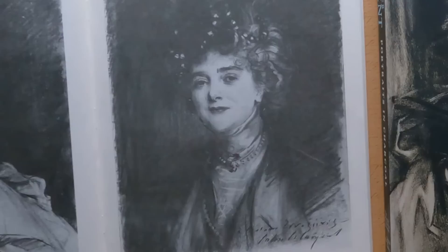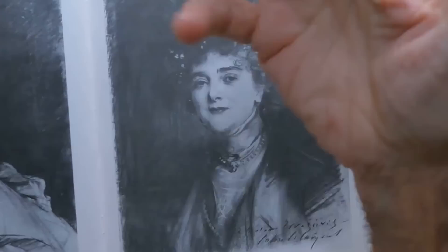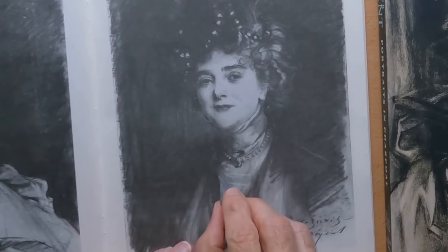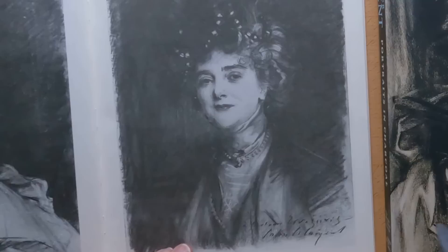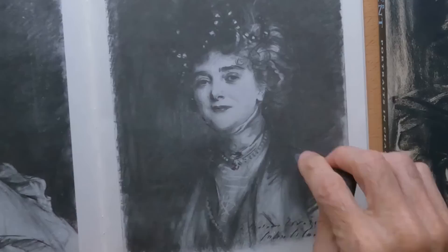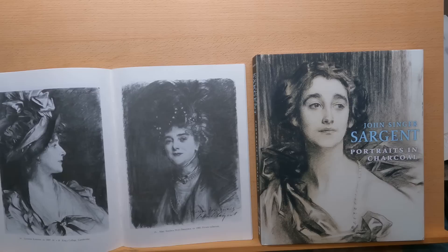If you look at some of these charcoal drawings, back in his days they did not have kneaded erasers. What he would use was fresh bread — he'd knead it in his hands. Once he had it, this here is all in charcoal. Then he would take the kneaded bread and wipe the charcoal off, and like that he would pick out these highlights — it would all be dark and he'd go like this and lift off the charcoal. That's one of the techniques you can use in your drawings.